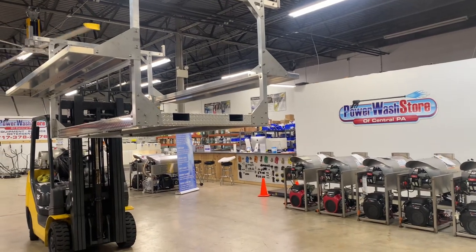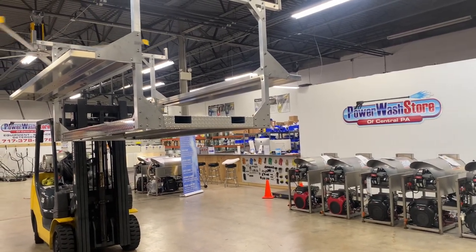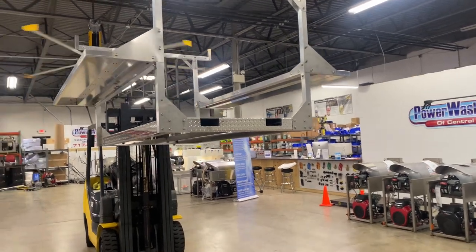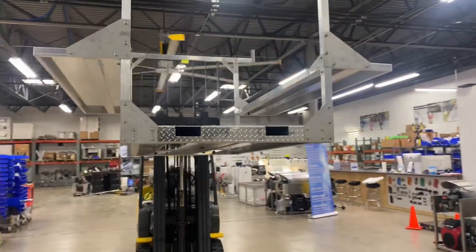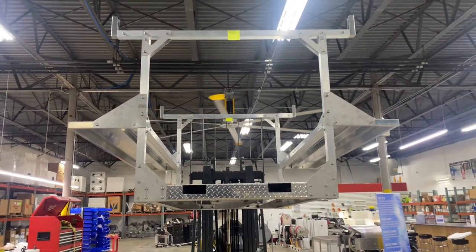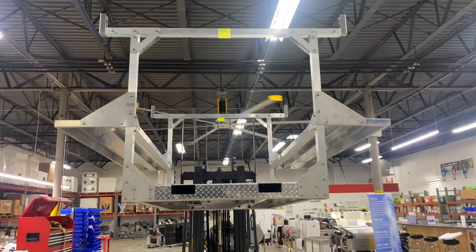Good afternoon, Power Wash Store of Central PA here. We're getting ready to put this skid together for one of our customers. I want to give you a look at the construction of our skids. This is an eight-foot skid base — it has the dual shelves on either side, complete with the ladder rack.